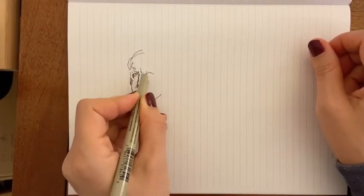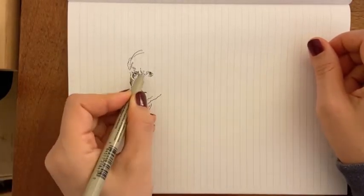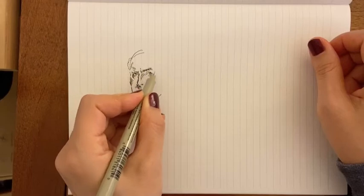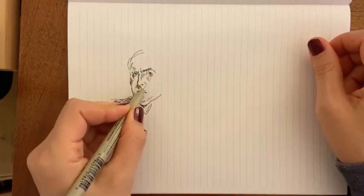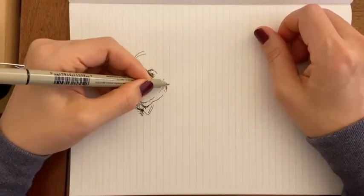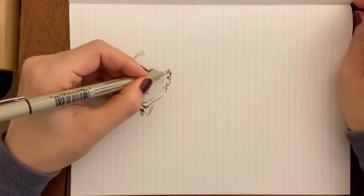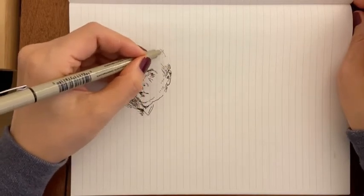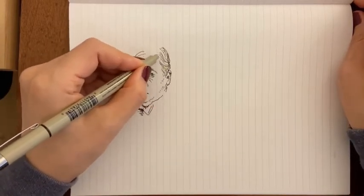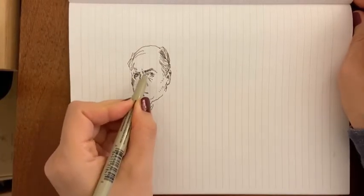And here I'm drawing with my left hand, so it's a little challenging, but for some reason it does this weird thing where I can kind of relax if I'm drawing with my left hand, and on certain days I just prefer that.